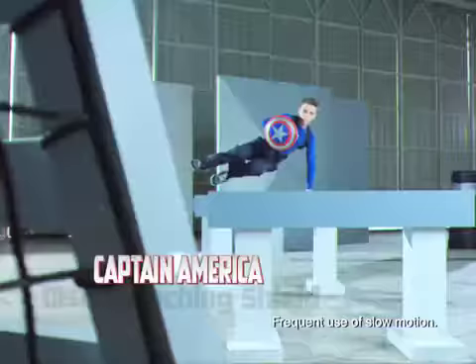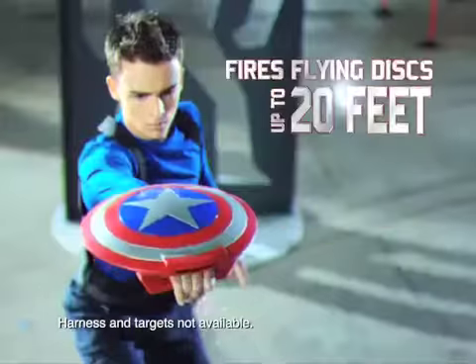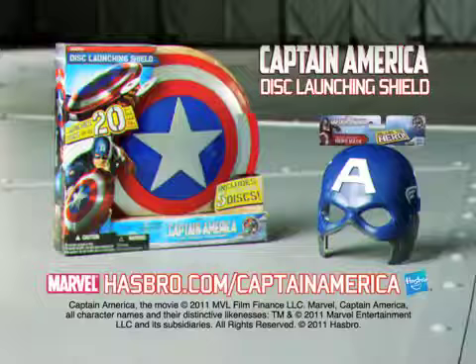Captain America! It's time to become the hero that you are with the Captain America Disc Launching Shield. It defends when the going gets tough and fires flying discs when it's time to fight back. For the hero in everyone. It's the Captain America Disc Launching Shield.